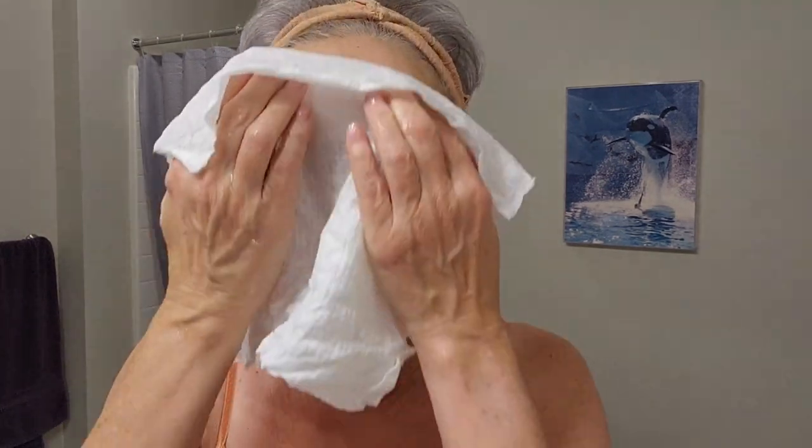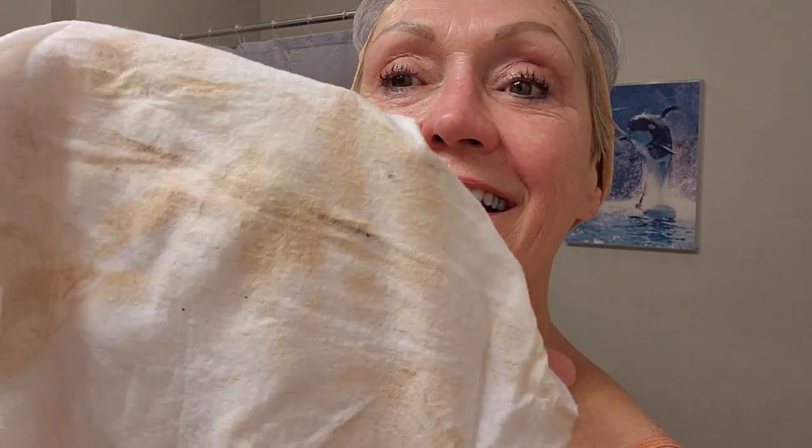Now I've got hot water on this and I'm going to go like this. Oh, look. Oh yeah.